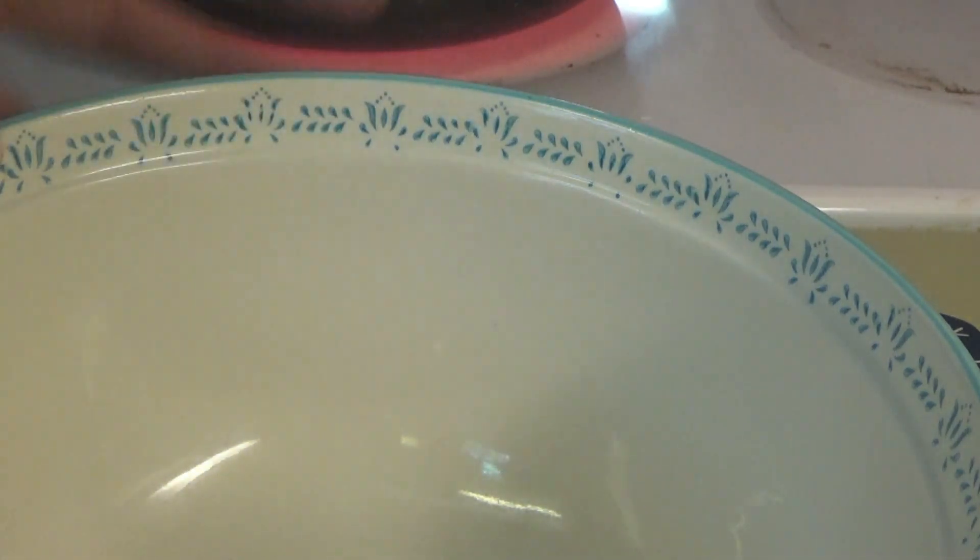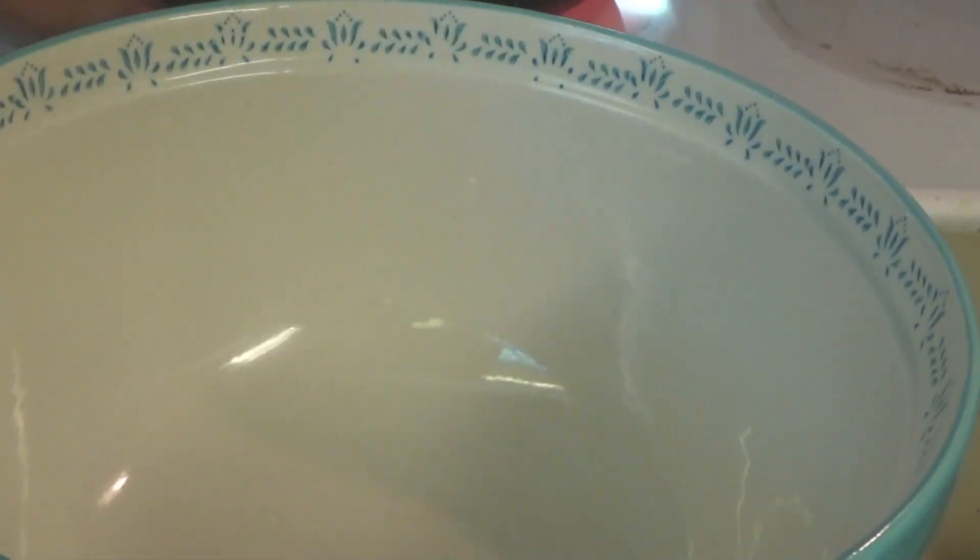While the crepes are cooking, we're going to go ahead and make some homemade whipped cream. I thought I kept that sugar out — I must have put it back up. I did.